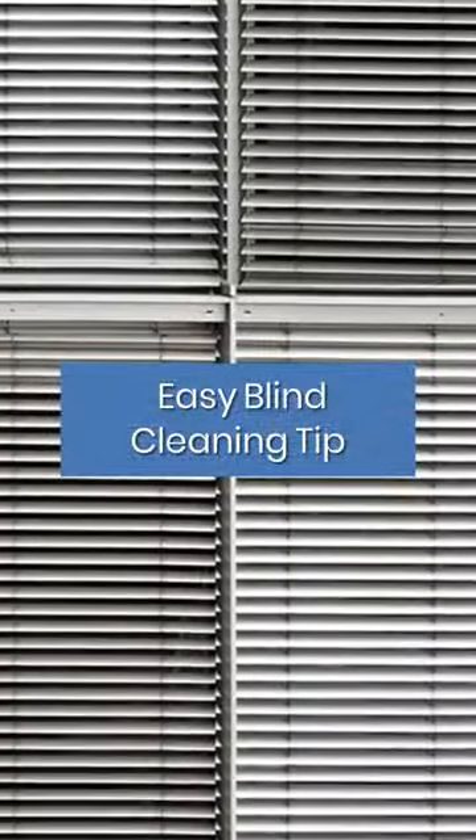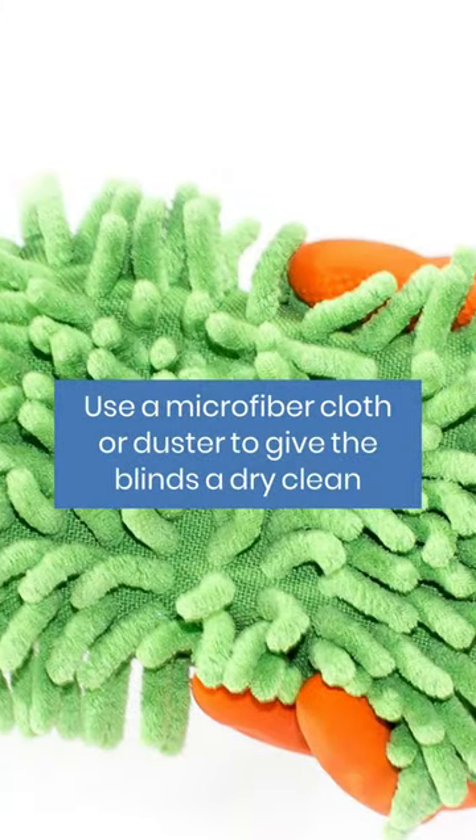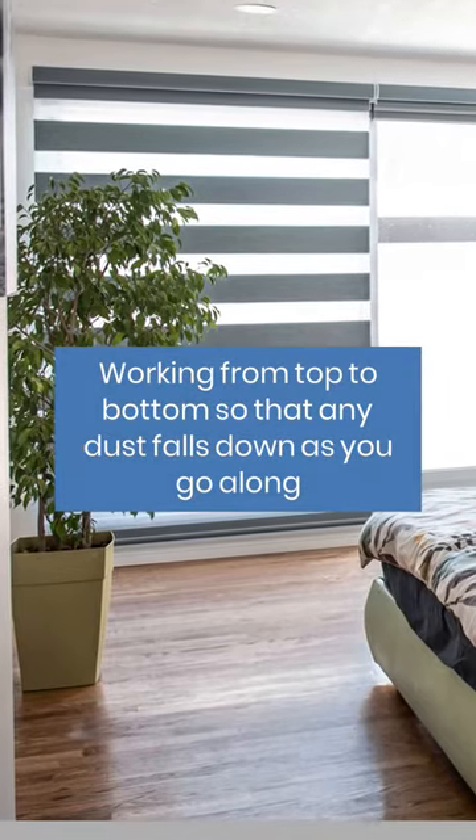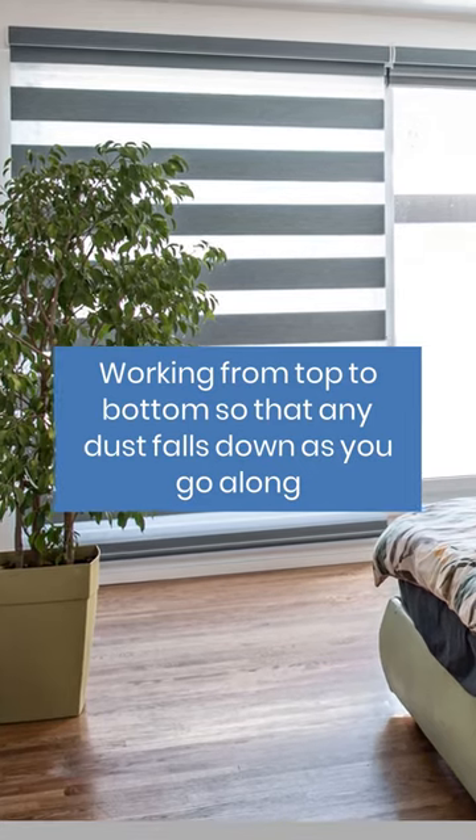Easy blind cleaning tip. Use a microfiber cloth or duster to give the blinds a dry clean, working from top to bottom, so that any dust falls down as you go along.